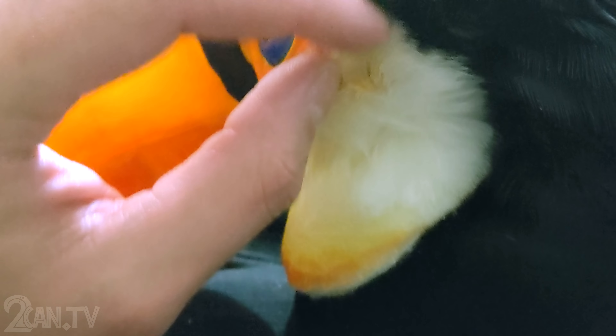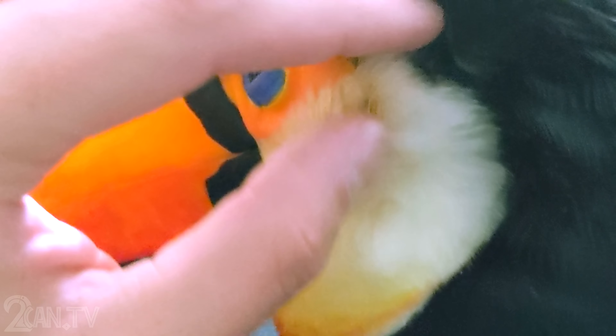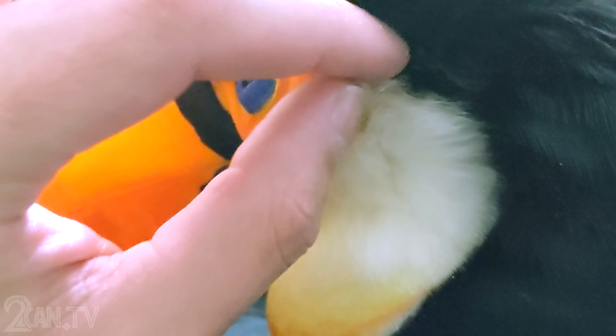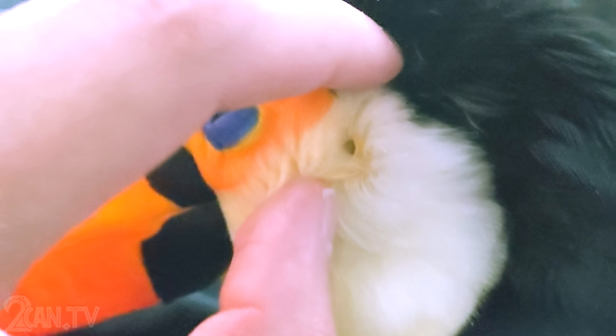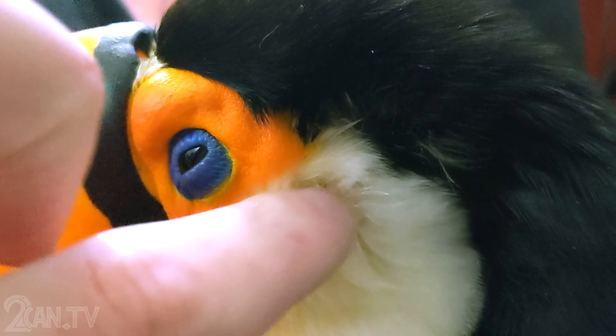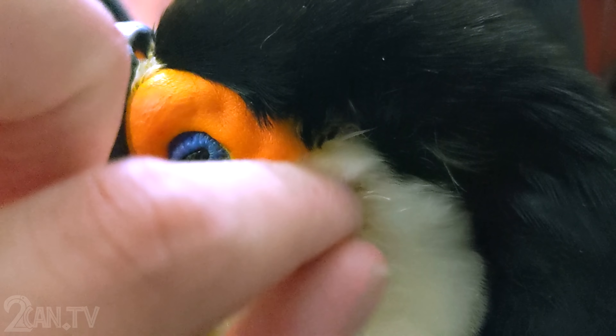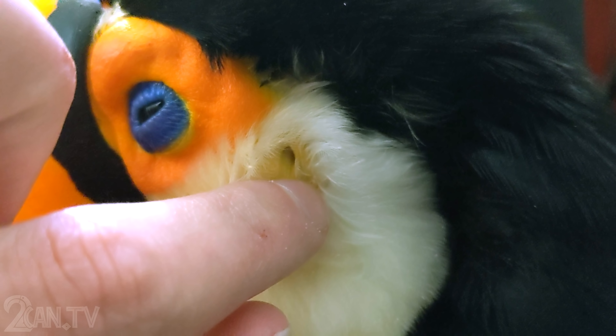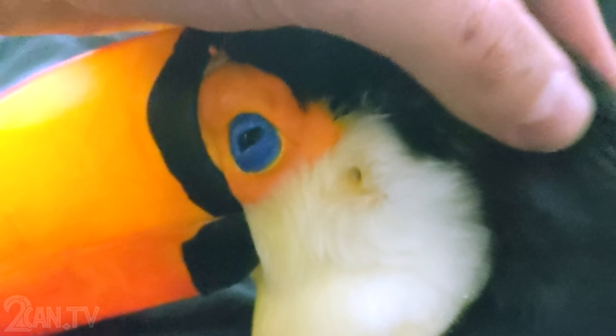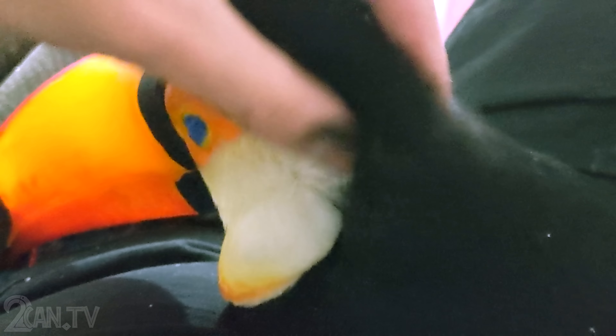In case you guys ever wondered what a toucan's ear looks like — you can kind of see it there. It's kind of hard to pull the feathers apart with one hand, but there it is. He's like 'what are you doing?' He's being a little cuddle buddy today so I thought I'd take the opportunity to get a good look at his ear so you guys can see.